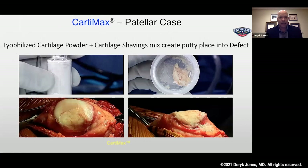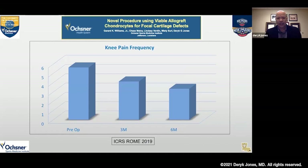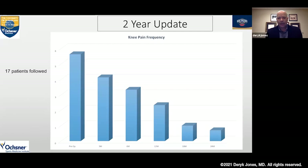Here is one of the cases. We have our lyophilized powder to the left, decanted all the fluid, mixed with the fibers to create the putty. You can see this patella lesion extending off the medial facet of the patella, contoured quite nicely with this Cartomax implant. I presented the first 13 patients at ICRS in Rome in 2019. Knee pain frequency diminished significantly at six months, from six preoperatively down to less than four postoperatively. At 12 months this trend continued, and going to two years it trended nicely down in these 17 patients — really below one at 24 months, so very limited pain in that population.